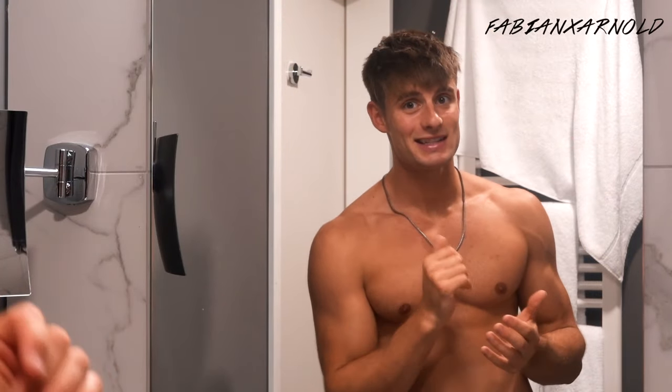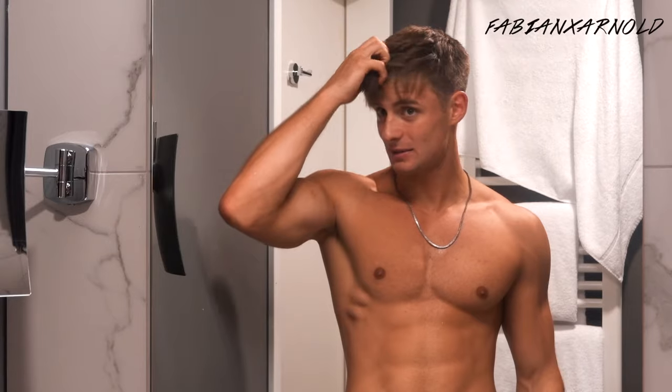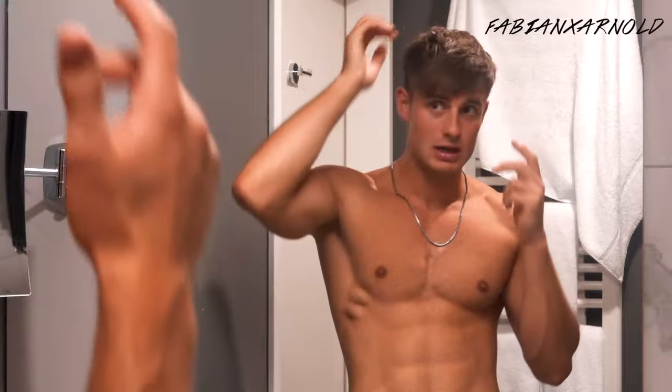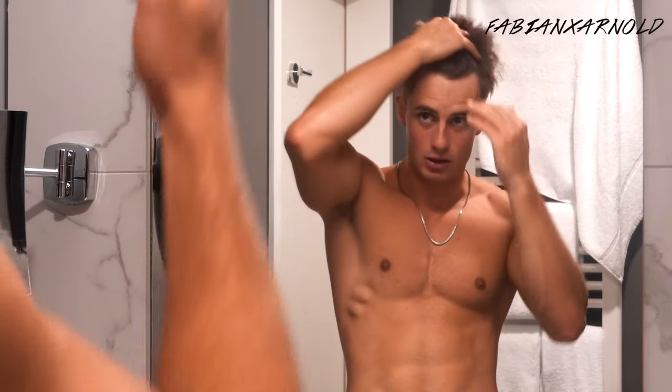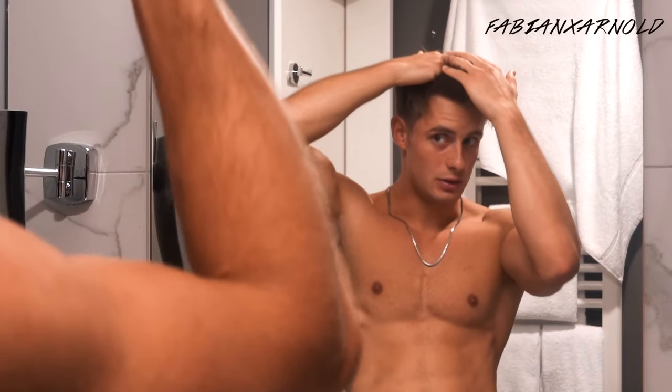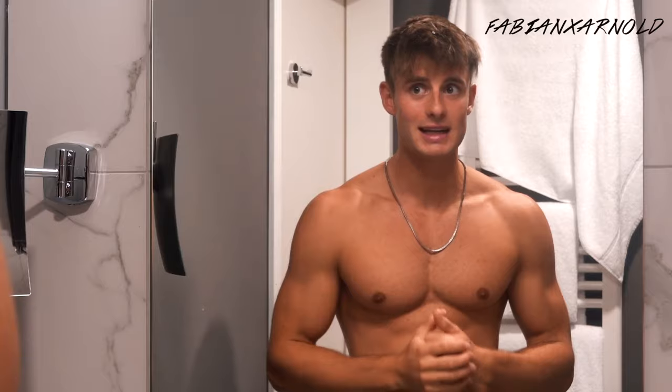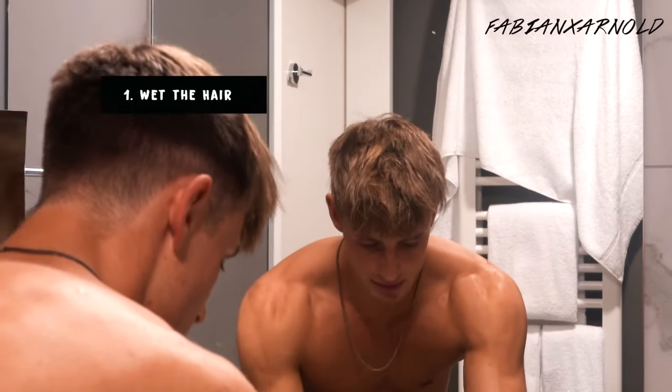I haven't done a hairstyle tutorial about this haircut — the sides are short, like five to nine millimeters, and on the top a little bit longer so I can style it like a normal boys' hairstyle. Let's get started! The first step is to wet our hair a little bit.